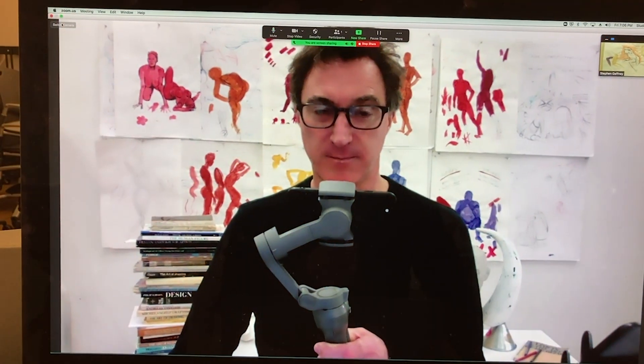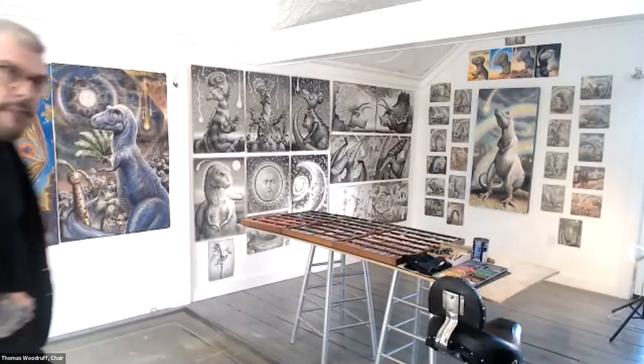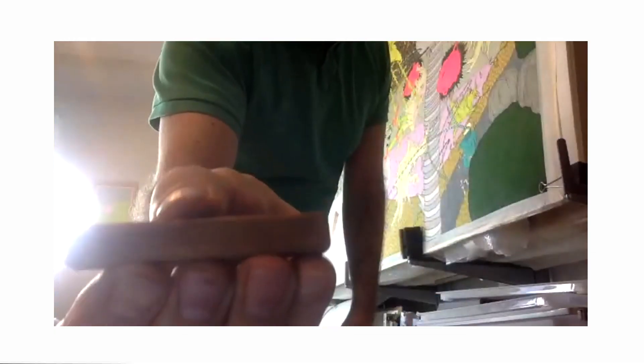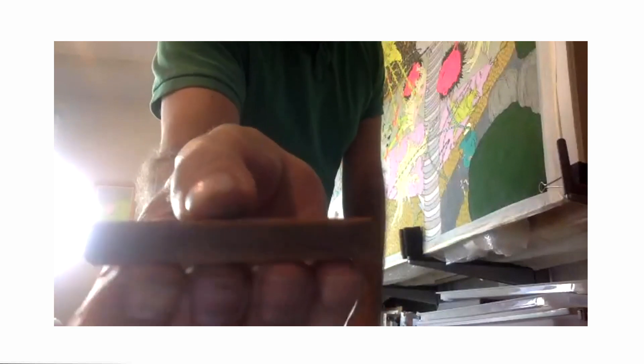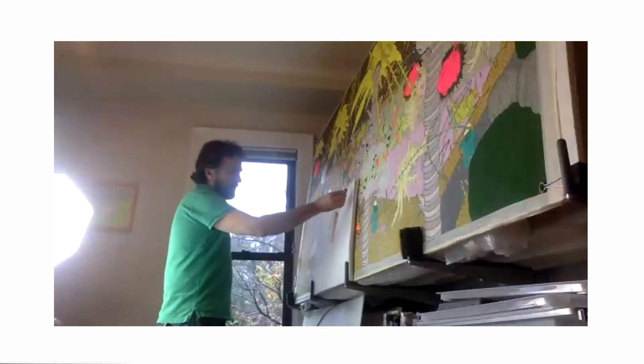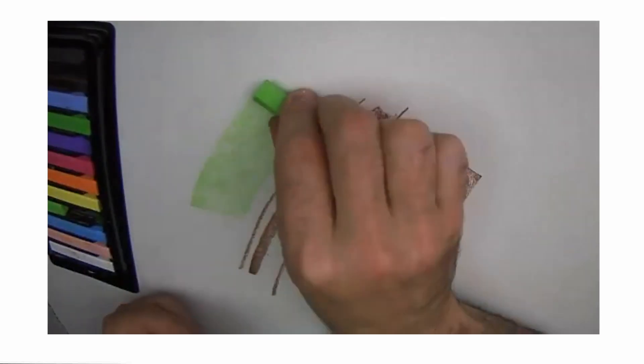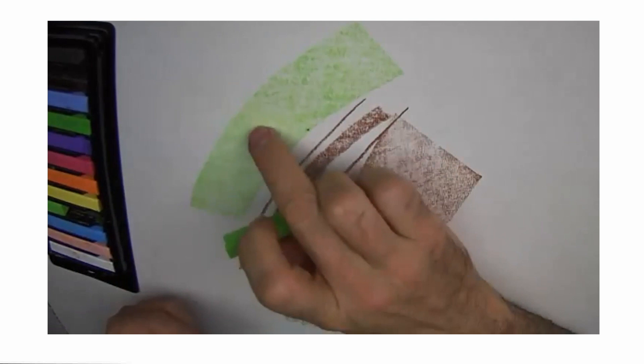I thought what I could do really fast before we go any further is give you a little tour of my studio. Here I am — I'm going to hold my dry material like I show you: finger under, thumb on top. And like that, I can make a longer line in one stroke. If I want to apply a larger surface, I can do that too.